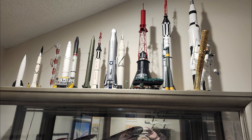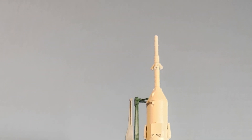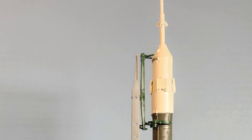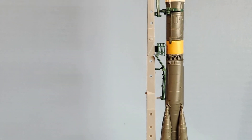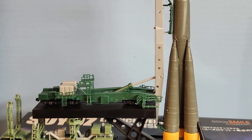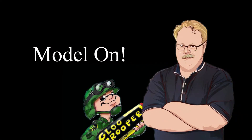Now for those of you who may be interested, I'm just gonna run some footage I took of both the blast-off out of the cape and also the Starlink, and I'll string it together after the outro so you can look at it if you want to. You guys take care of yourselves, we'll see you later, and as always, model on.